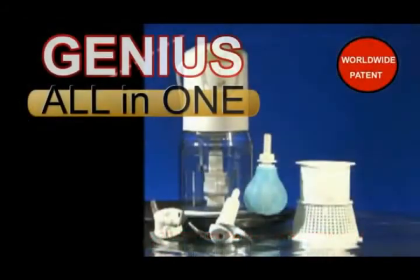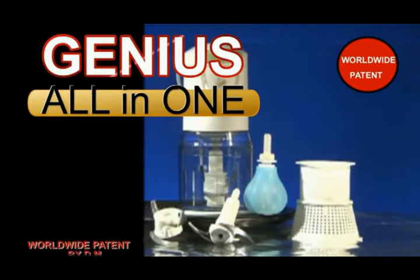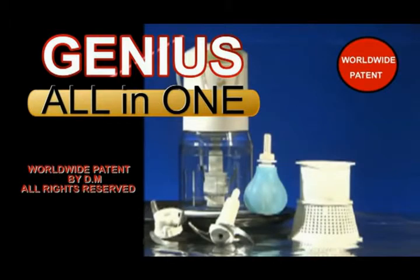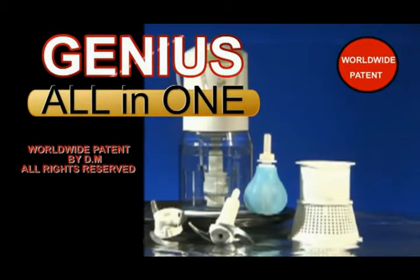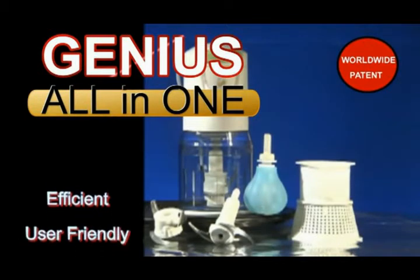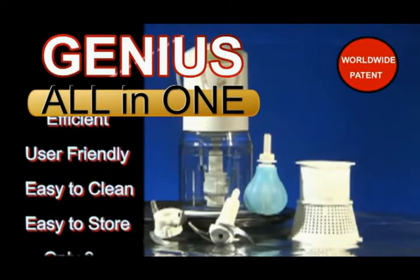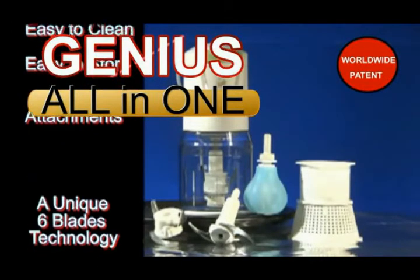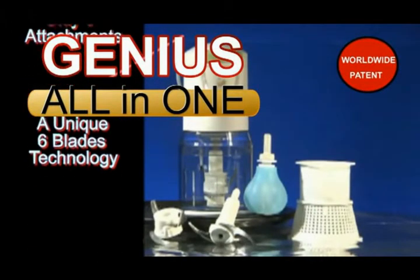Genius All-in-One — we said, you saw. Yes, the revolutionary worldwide patented Genius All-in-One food maker does all of this and much more. It's efficient, user-friendly, easy to clean, easy to store, and includes only three attachments. The unique six-blade technology — there's no other machine like it in the world.